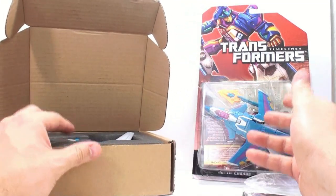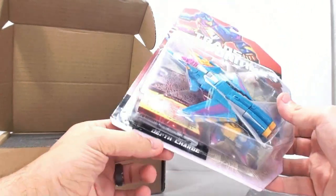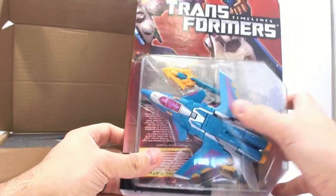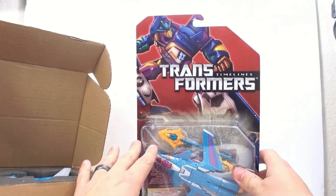Now, if you went to BotCon 2013, you could pick it up in this shape — you could also get it loose. But this is a wonderful card. You got Depth Charge, the Maximal logo, the figure, his card on the inside. And then you take a look at the top and you get a wonderful image of Depth Charge himself.